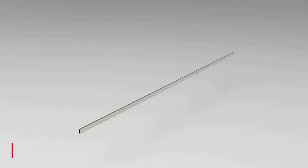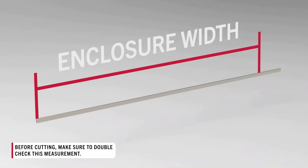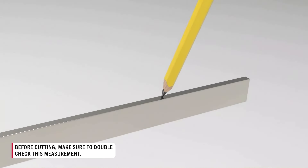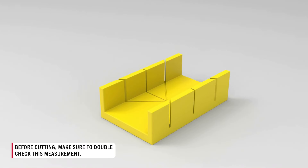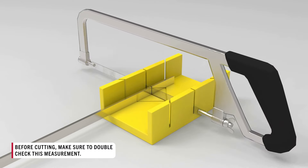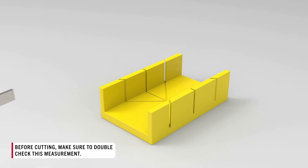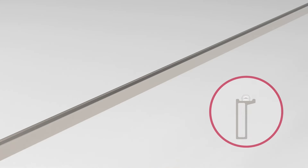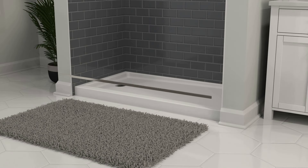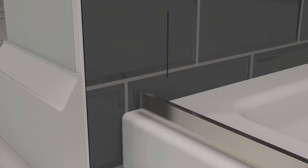Measure the distance between the side walls at the bottom of the enclosure. Subtract 7/8 inch from this measurement and mark it out on the dam strip. Again, double-check your measurement and mark, as a miscut strip could easily ruin an install. Once certain, cut the dam strip at this mark. Place a thick bead of sealant in the center channel on the underside of the dam strip, then place the dam strip at the bottom of the enclosure, 1½ inches from the center stud mark and at least 7/16 of an inch away from the edge of the sill.